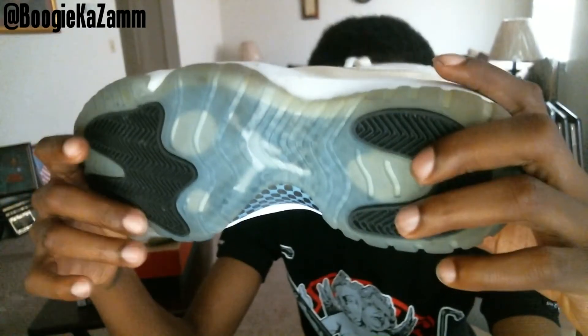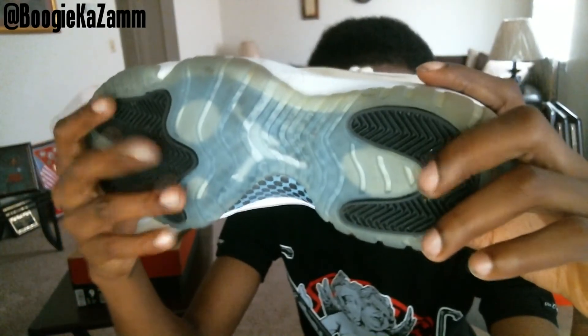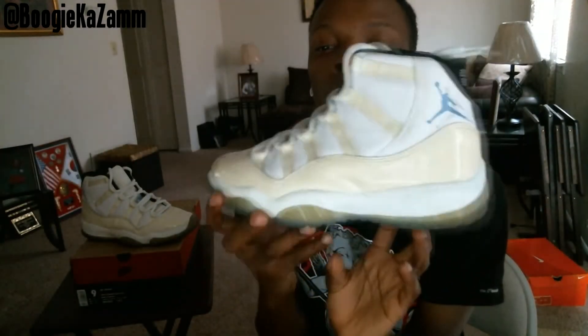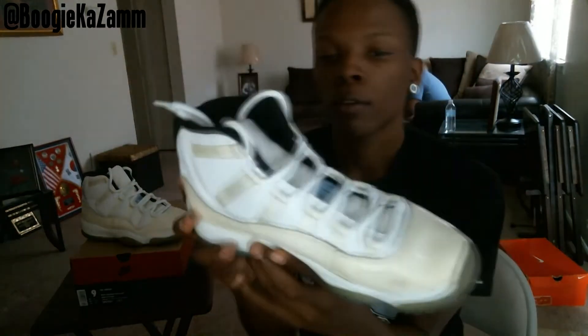White Jumpman, black on the bottom — the '96 Columbia Blue 11, or Columbia 11, however you want to call it.